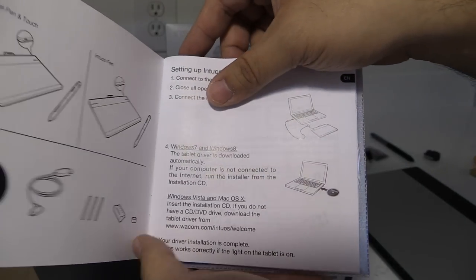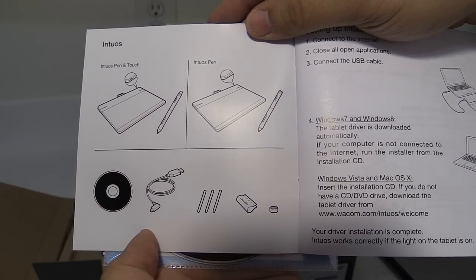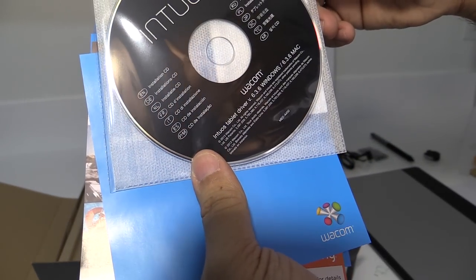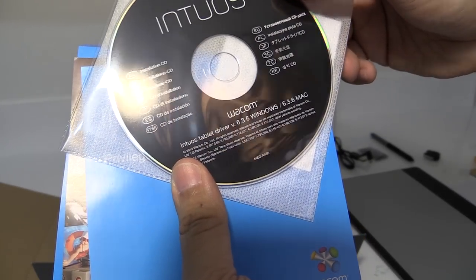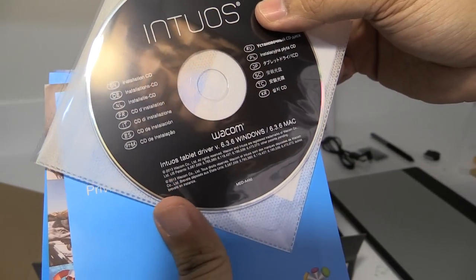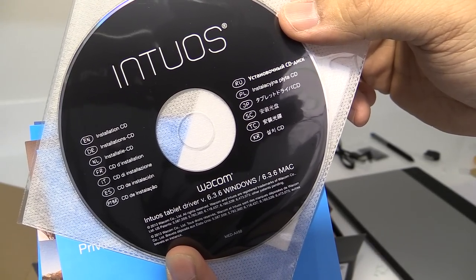Included in this small packet is the quick start guide, basically telling the instructions for both Windows and Mac, with a diagram of all the contents. There's also the installation CD with drivers — various languages are available — and it has drivers for both Windows and Mac.